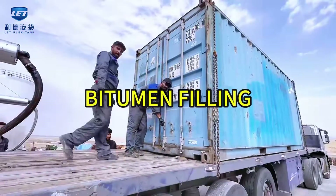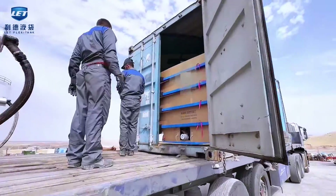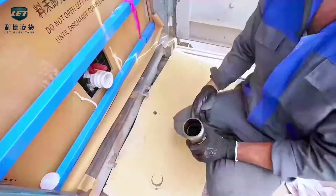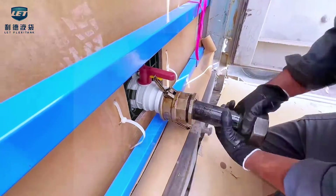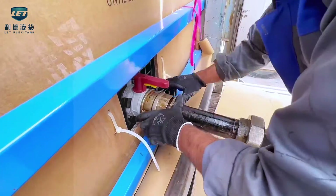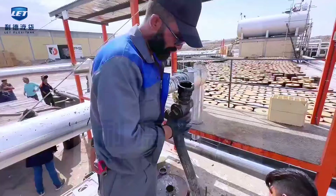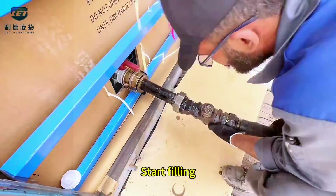Bitumen filling. Install takeover. Start filling.